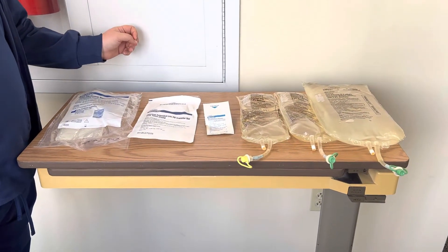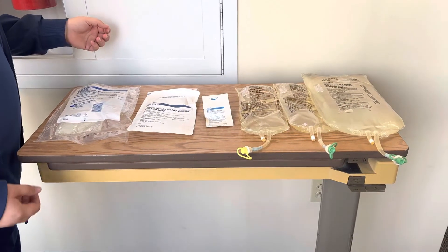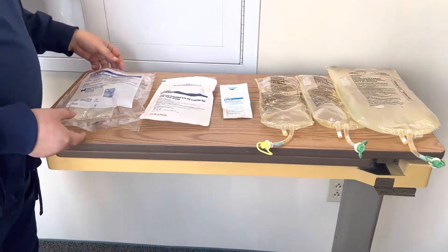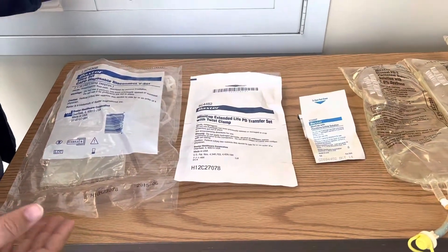Hello everyone! Today we're going to be talking about how to do peritoneal dialysis and how we need to set it up — all the things we need to get and then how to actually put everything together. So when you're getting ready for peritoneal dialysis you want to have some of these products.